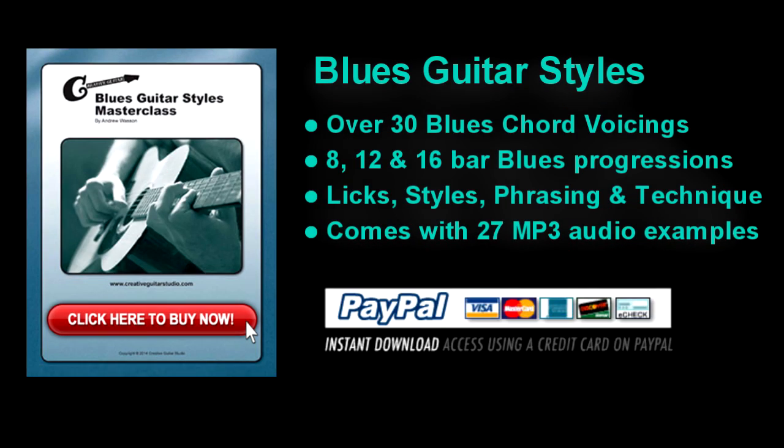My Blues Guitar Styles eBook is a masterclass course covering a huge amount of information with 8, 12, and 16 bar blues progressions, classic blues styles, plus all the important chord patterns. There's over 50 pages of information, including sections on blues techniques like slide, alternate tuning, and bending.